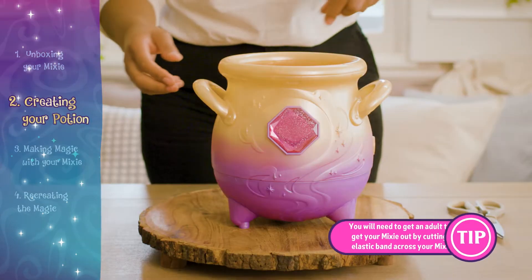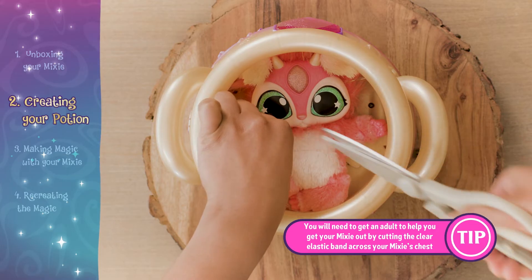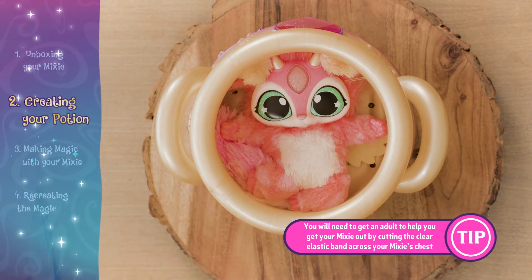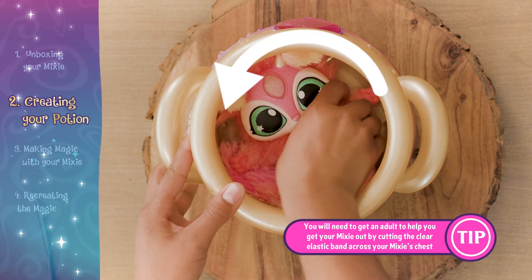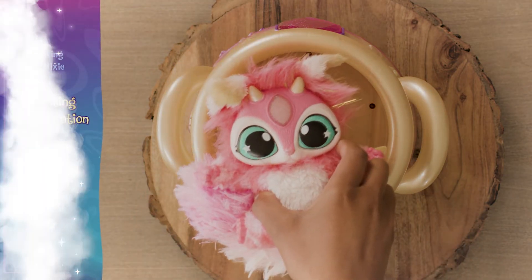Remove your magic mixie from the cauldron. You will need an adult to help you remove the elastic bands holding it in the cauldron. Remove your magic mixie from the cauldron by rotating anti-clockwise and gently pulling it out.